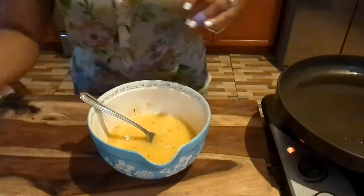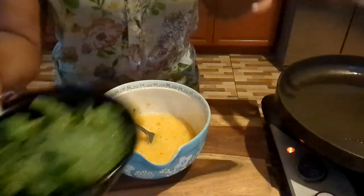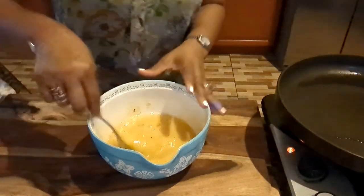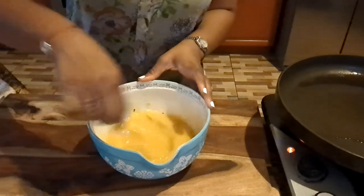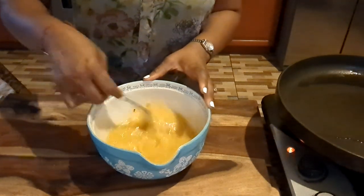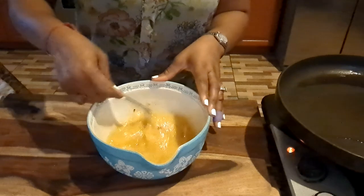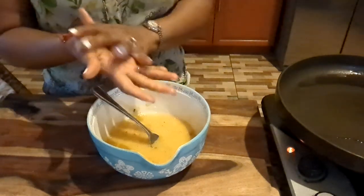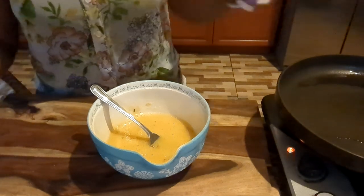So for my spinach, guys, I'm going to add it in at the end with my eggs. I don't want to mix it up yet. So I'm going to wash my hands a little bit, and when we come back we'll start cooking our eggs.